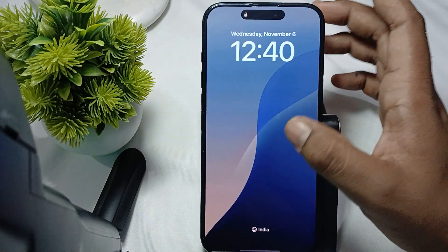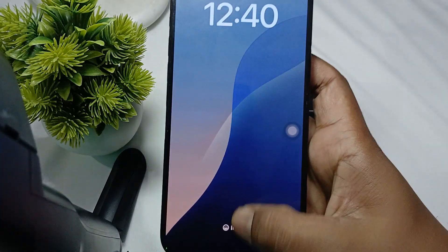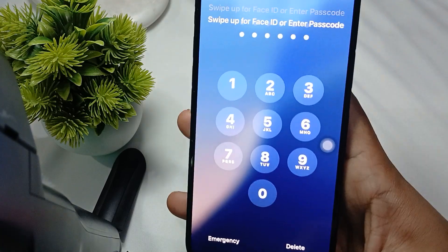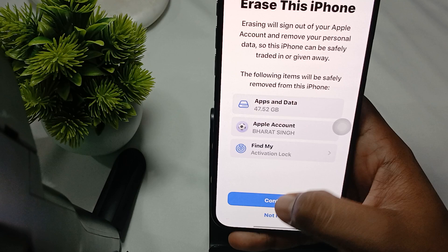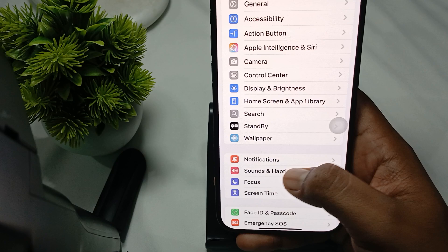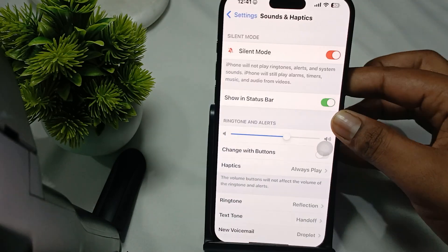Also check and adjust your volume level. Unlock your phone and go to Settings, then go to Sound and Haptics. Make sure that your ringing level is set to more than 50 percent.